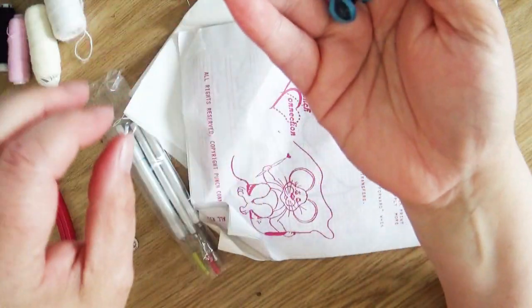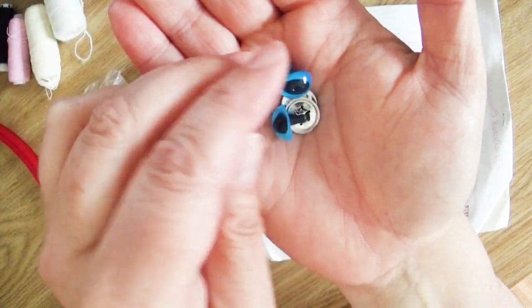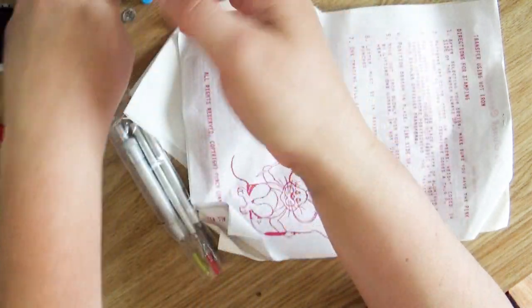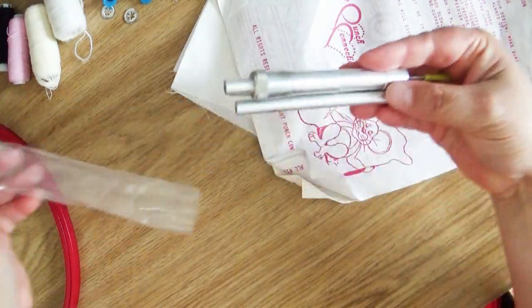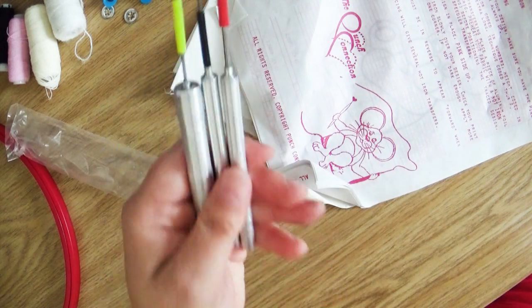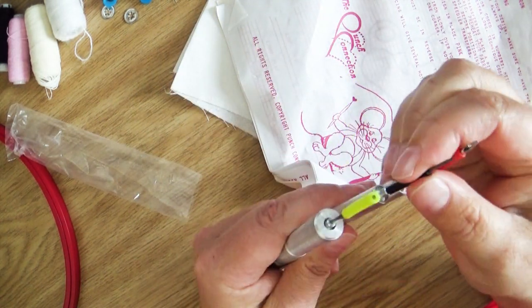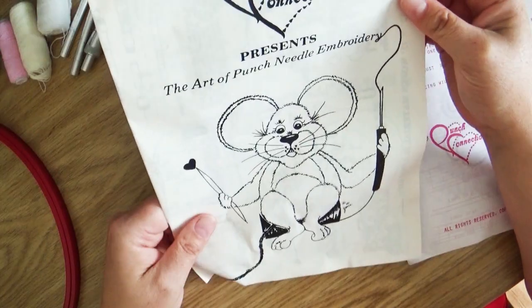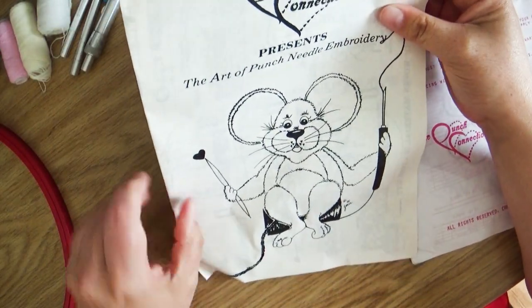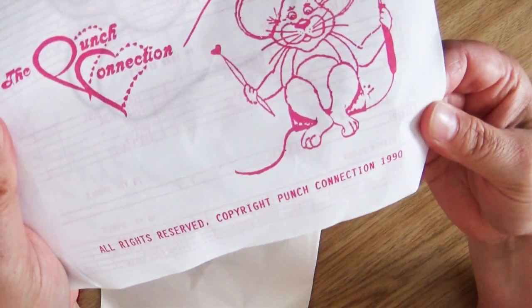We have these two animal eyes with back pieces. We have the patented punch stitchers — three of them in three designs. The punch connection presents the punch art embroidery. I love this. I want a date for this — it was copyrighted 1990. So how many of you guys are younger than this package?